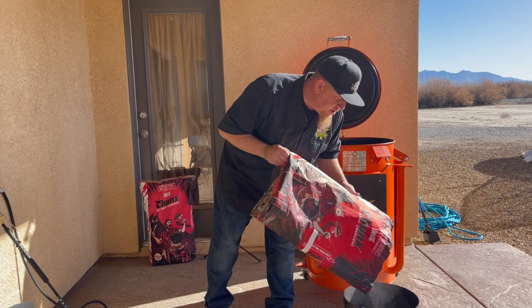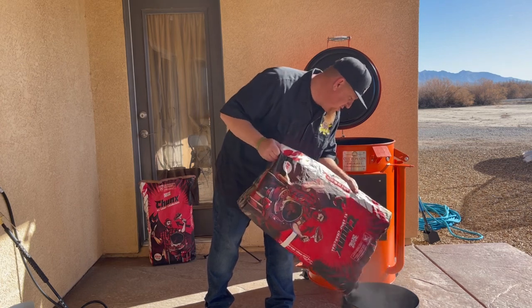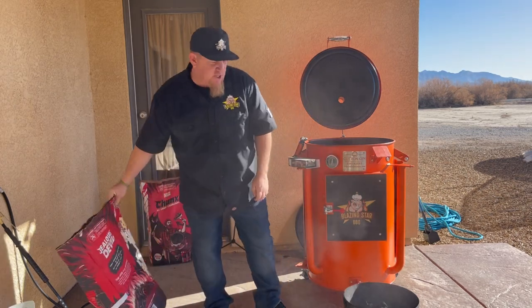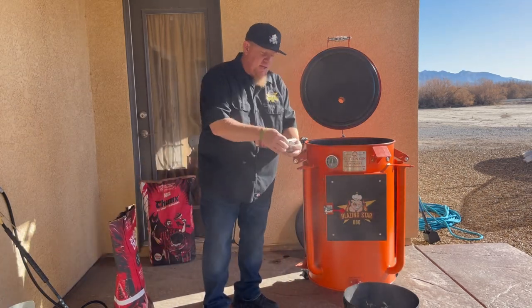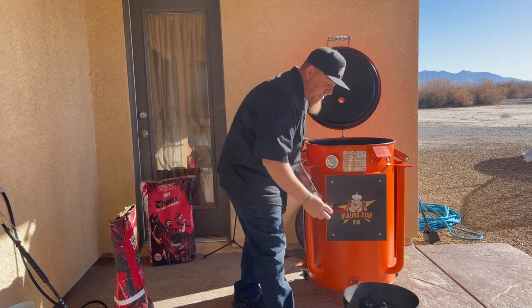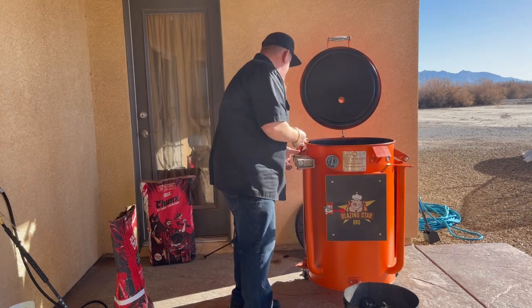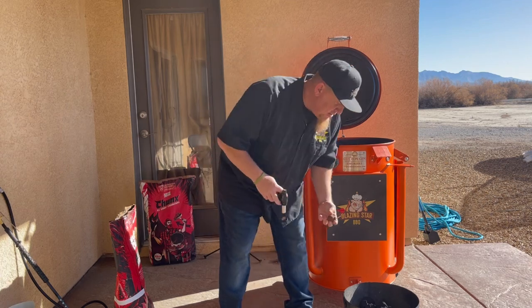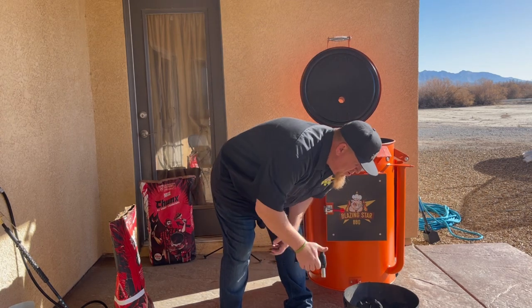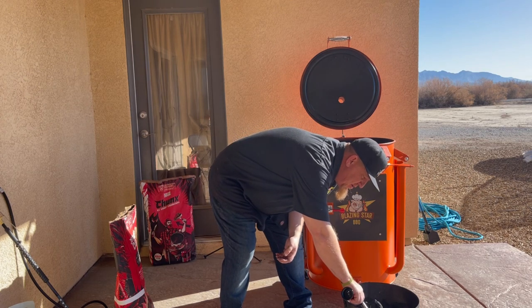All right, that should be it — just a little bit goes a long way. Of course we got to light it up. We're going to use those Boom fire starters. Take this right here, put it in here and light it up. I like to start on one corner and light it.